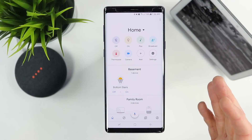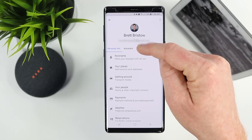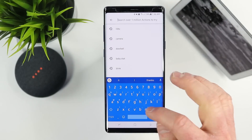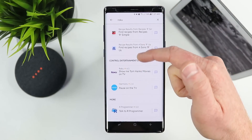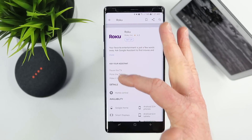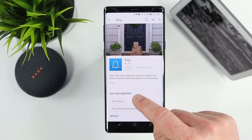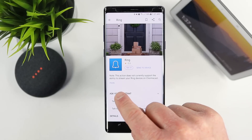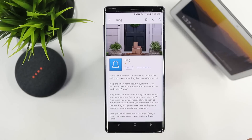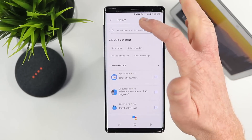To find more supported products, go to the Accounts tab, then Settings, then Services, and down at the bottom you have Explore. Explore lets you search for different things you can use Google Assistant for. For example, searching Roku shows how to control a Roku device. Searching Ring shows it's supported, but note: Ring does not currently support the ability to stream your Ring devices to Chromecast or smart displays — it doesn't have the same support as Nest cameras or other smart connected cameras.